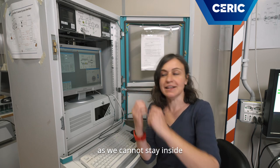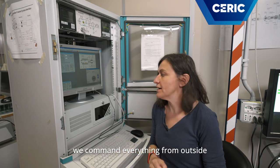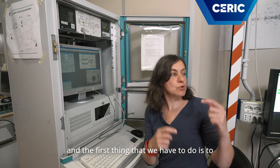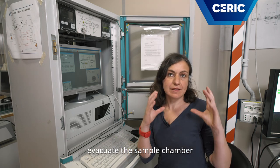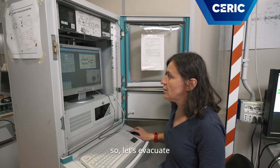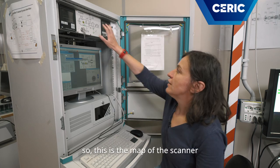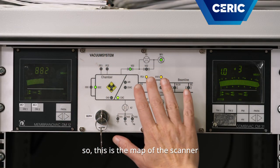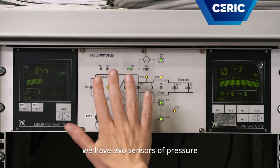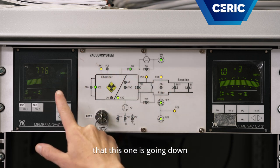As we cannot stay inside while there are X-rays, we command everything from outside. The first thing we have to do is evacuate the sample chamber in order to have everything green. So let's evacuate. This is the map of the scanner. We have two sensors of temperature. We can already see that this one is going down.